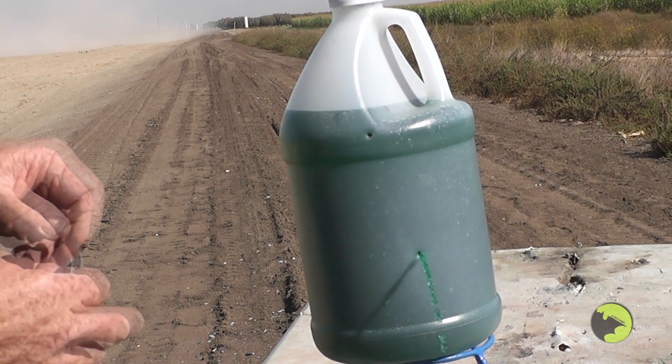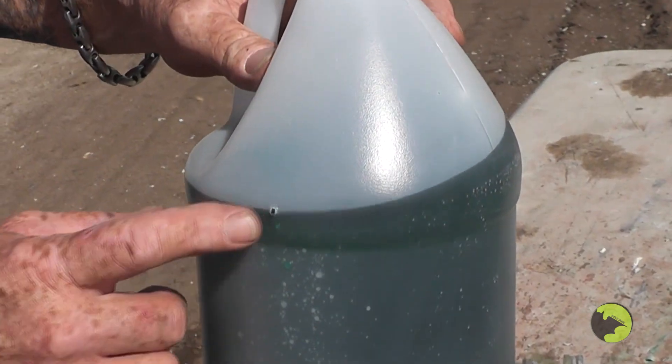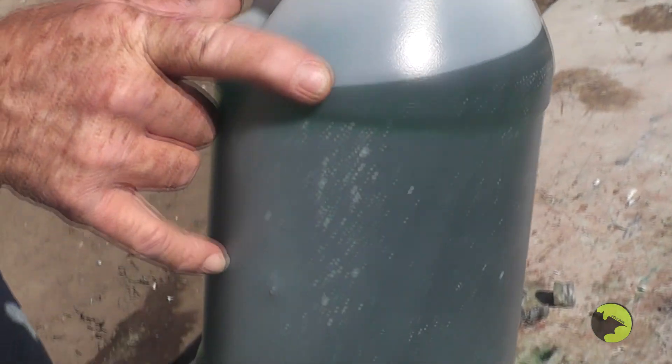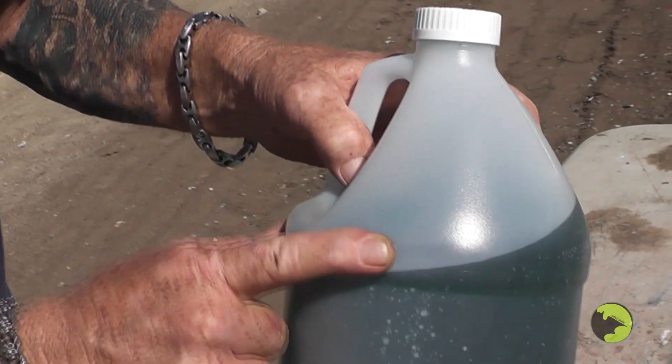Actually hit twice. Not very loud. There's the exit on the top one. Bottom one just left a little dent right there. I'm surprised it did that, actually.